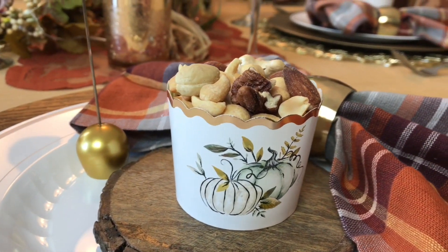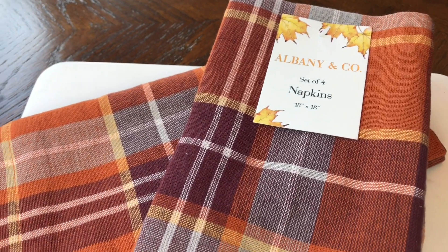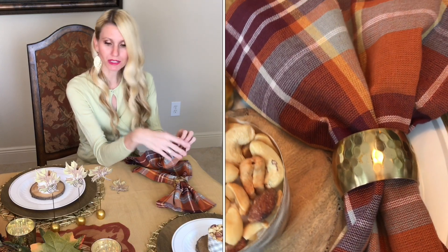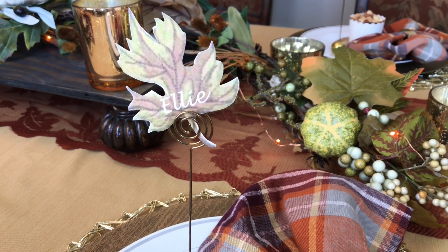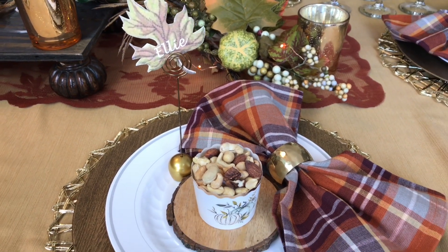These cloth napkins are the most vibrant part of my tablescape — a saturated pop of color with beautiful warm autumn tones. I'm sliding each one through a gold napkin ring. I also made place cards by printing leaf designs on my computer with guests' names in the center, slid onto a cute little place card holder.